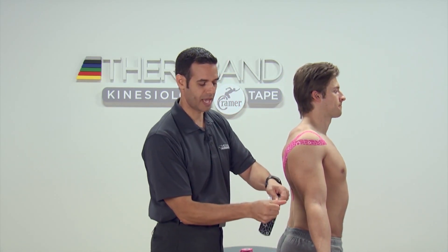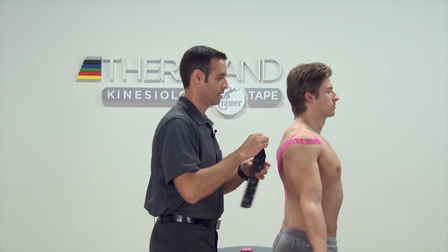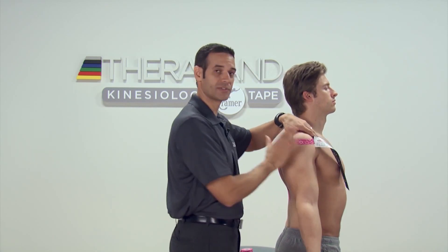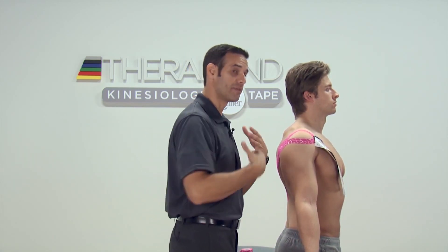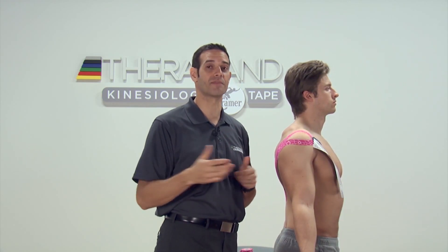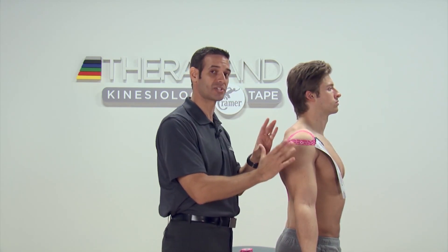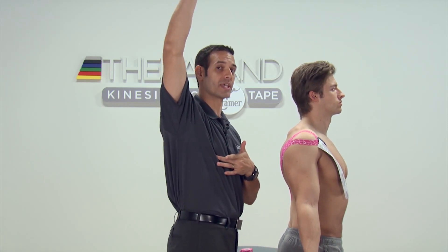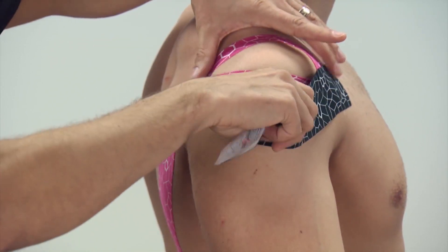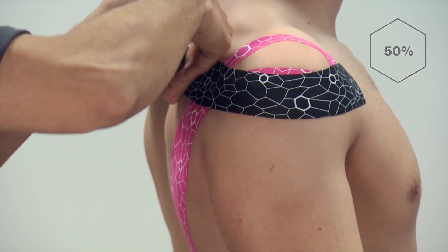For our second strip, we're going to break a two-inch box at the edge, peel off our backing, and place our base over the front of the shoulder. This one is really important depending on the size of the shoulder and how much stretch we place into the tape. If you have a smaller shoulder, we can stretch this between 50% and 75% without too much of an issue. If you have somebody who's a little bit more muscular, you have to be a lot more careful not to stretch the tape too much because it can roll off when they go into abduction. We're going to take that stretch only from the front to the posterior aspect of the shoulder, getting to about 50% stretch, and then paper off tension the rest of the way.